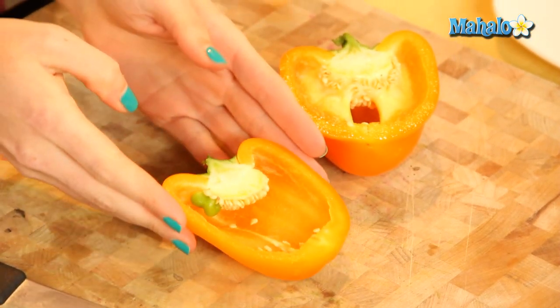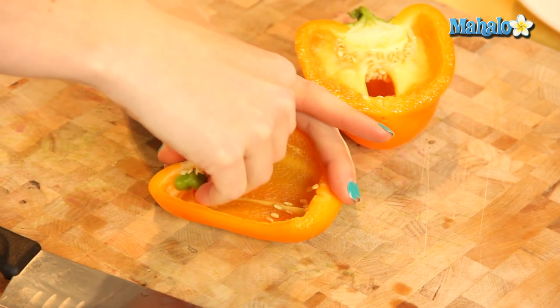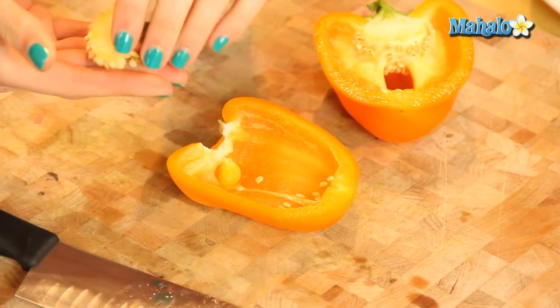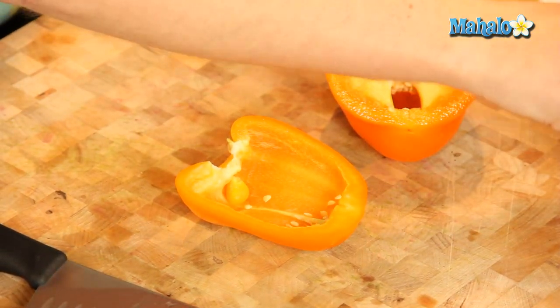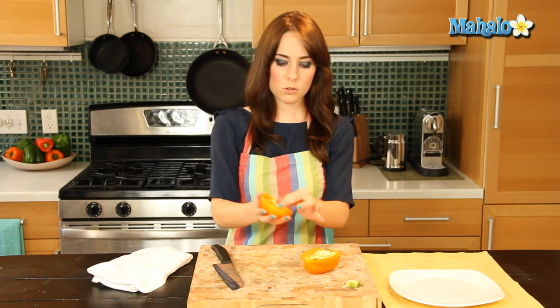What I like to do is just turn it away from me and kind of curl my fingers behind and just pull the seeds out like this. Now some little seeds are always going to knock loose. So you can just pop those over and kind of pat them — burp them. Burp the bell pepper — just scooch them out.